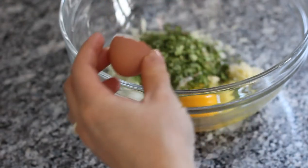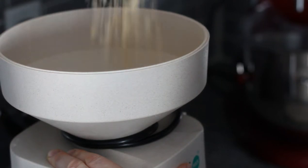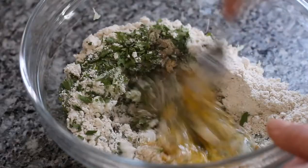Next you are going to add oat flour. I actually have a grain mill, so I'm going to mill some fresh oat flour to use, but you can also buy it at a grocery store. You're going to add about two-thirds cup of oat flour to the dish and then mix it all up using a fork.